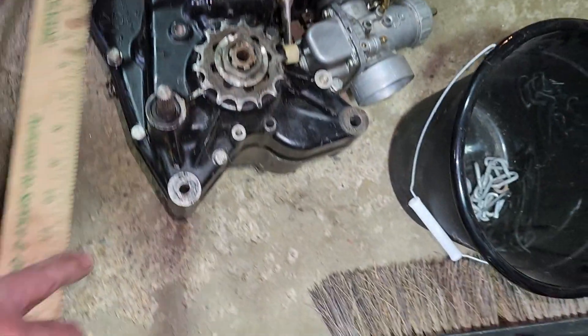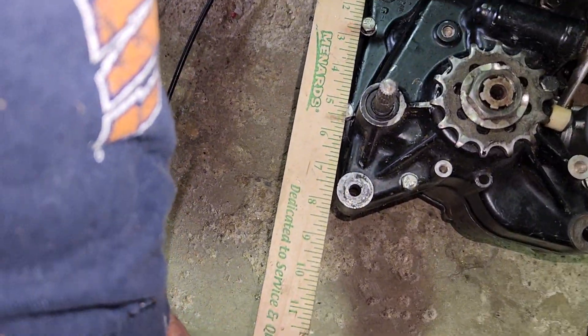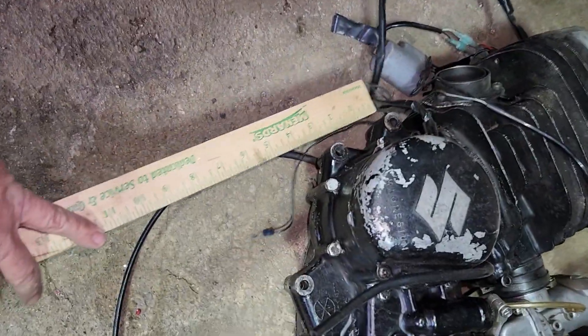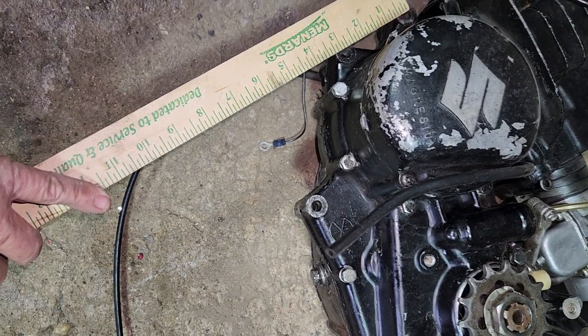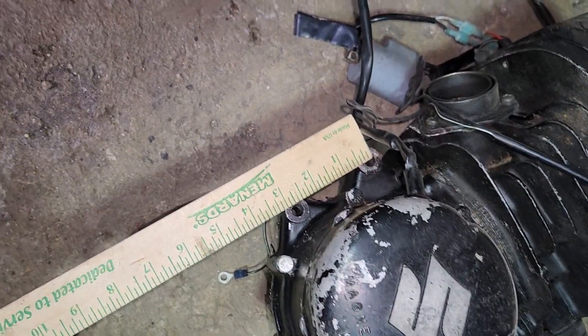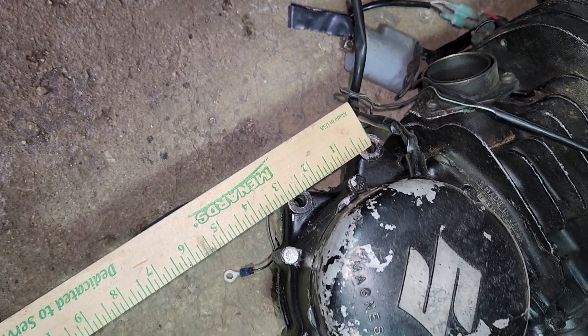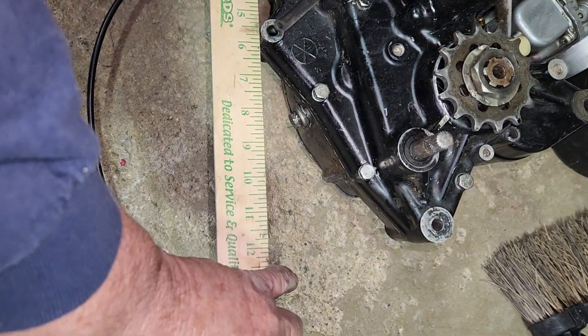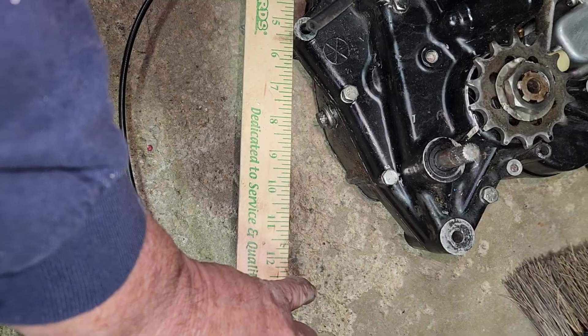Bottom of the bottom mount: seven and a quarter inches. That's about five and three-eighths inches.